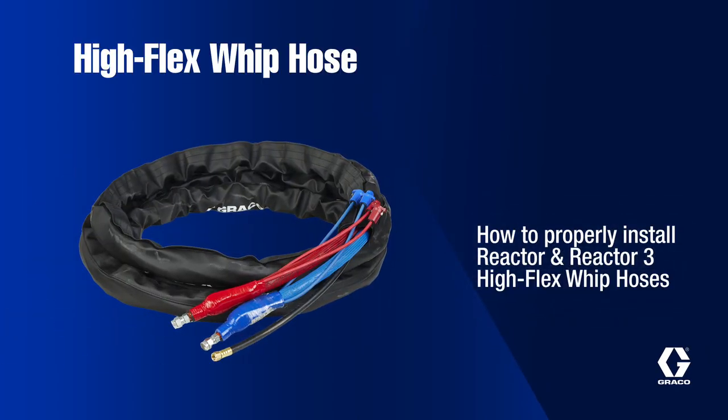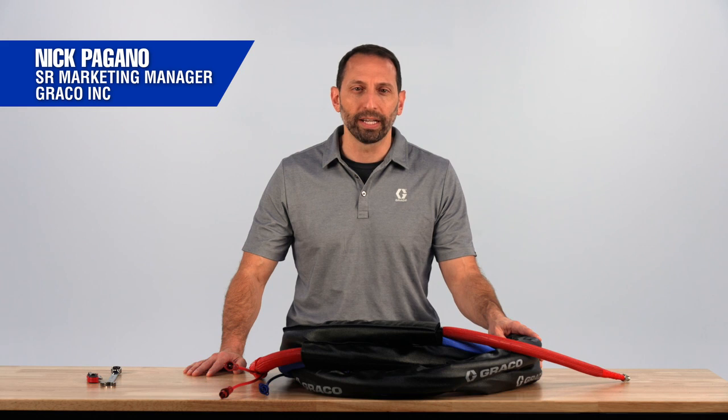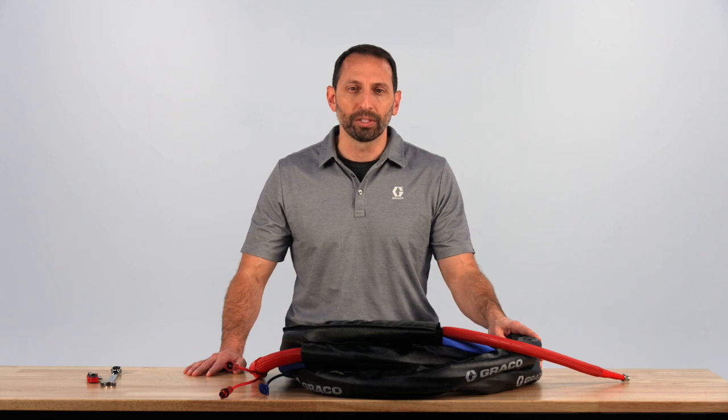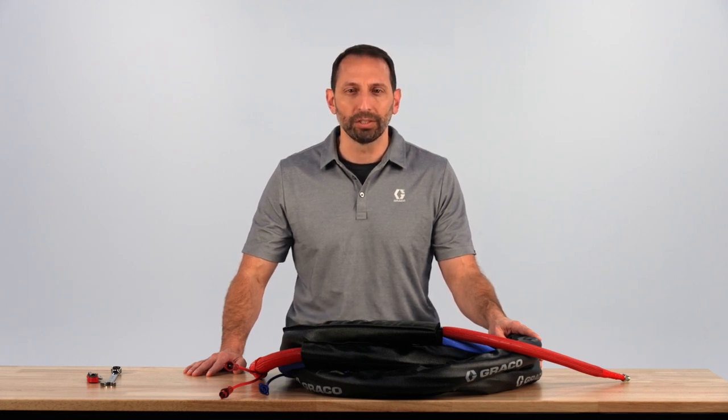This video is to review an issue we are seeing when customers install their new Reactor 3 Hi-Flex whip hoses. We have recently seen a number of warranty claims citing loose fittings and issues with leakage near the fitting and restricted flow. Upon reviewing these returned hoses, we are seeing a common installation mistake that is causing these issues.